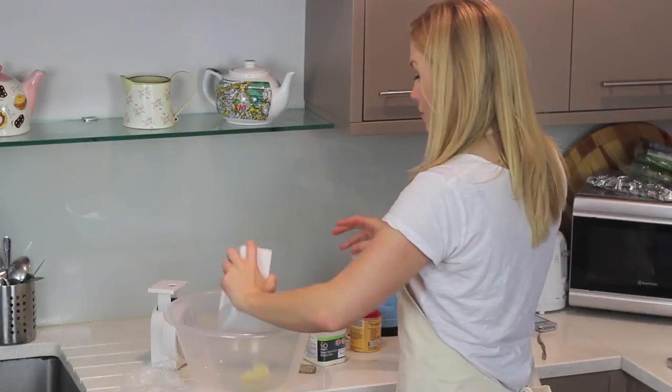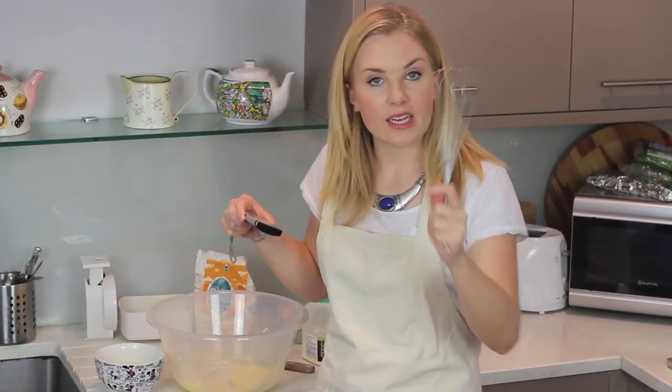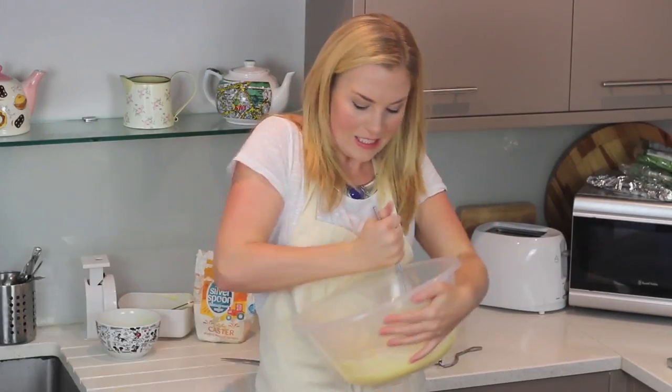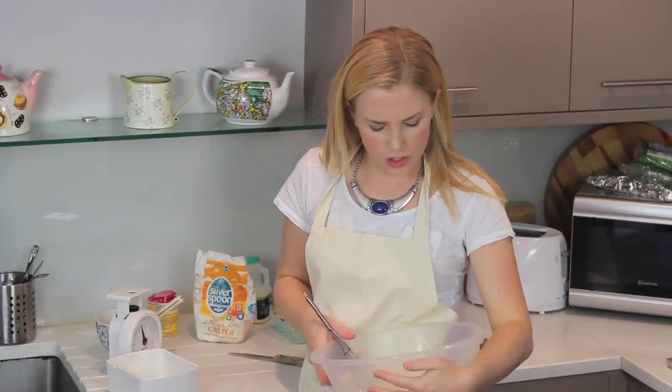It says whisk as lightly as possible. I don't know about you but I think it's time to check on our asparagus and eggs because we still have a first course starter. Let's see what happens.